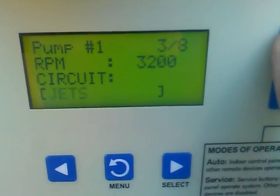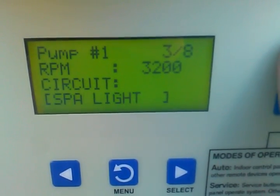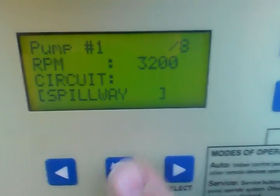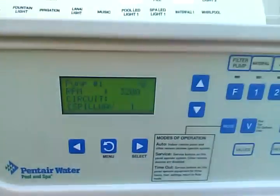I'm going to scroll up until it says spillway, and that's all there is to it. You hit the menu button and it takes you back to the beginning.